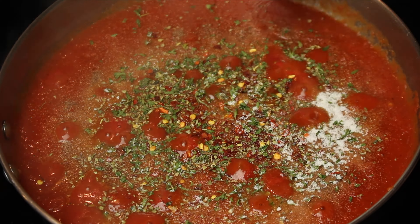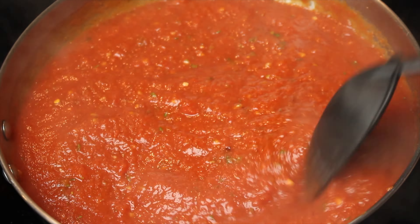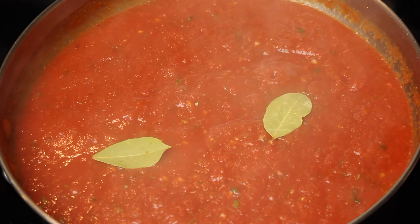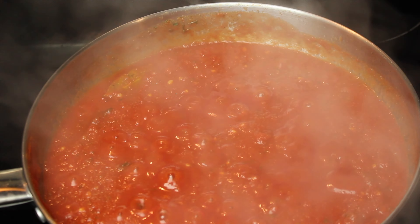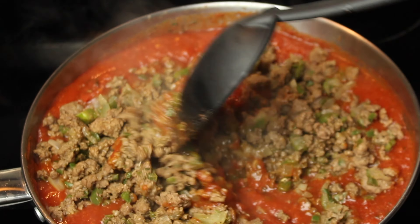Add one tablespoon of sugar, add two bay leaves, cover, and allow to simmer on low for 25 minutes. After 25 minutes, add the ground beef, cover, and allow to simmer for another five minutes.